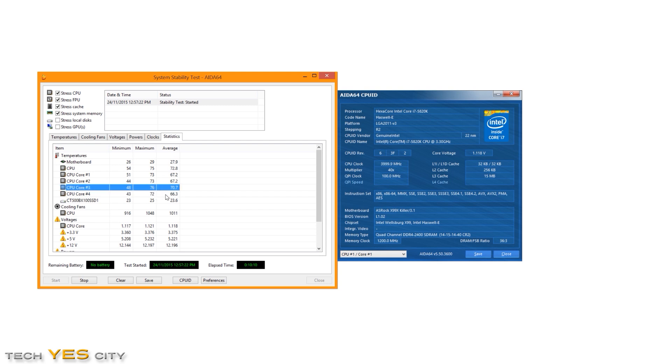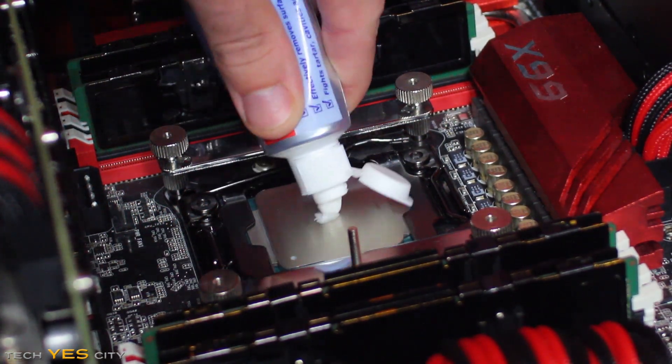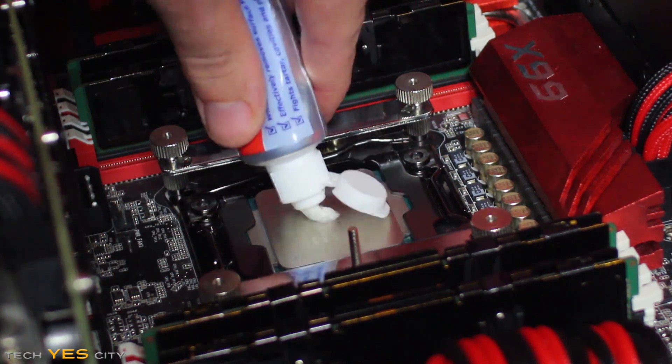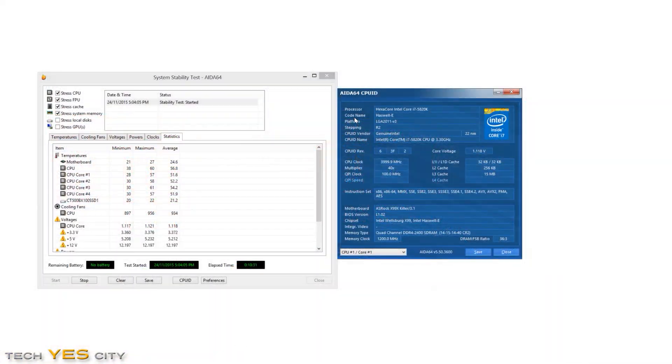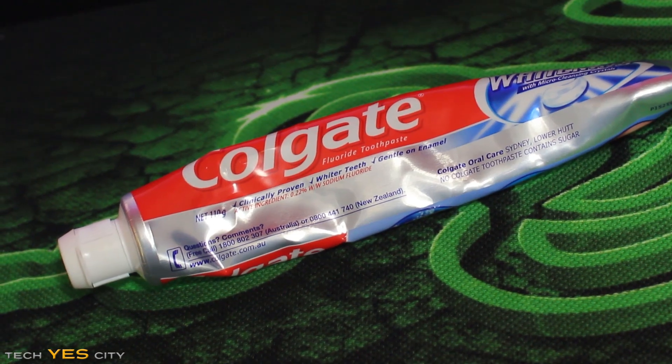The next contender is the much-requested toothpaste — this one even has some whitening in it, so it may make your CPU a bit shinier after a few days' usage. We got 61 degrees at 18 degrees ambient temperature, tying with the mayonnaise and the chicken. I must admit, the toothpaste did let off a pretty good smell after I pulled the heatsink fan off.